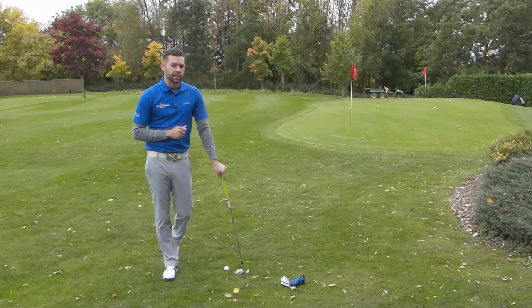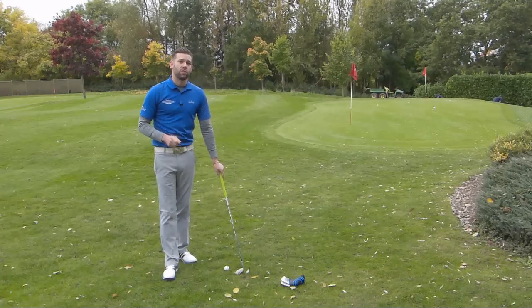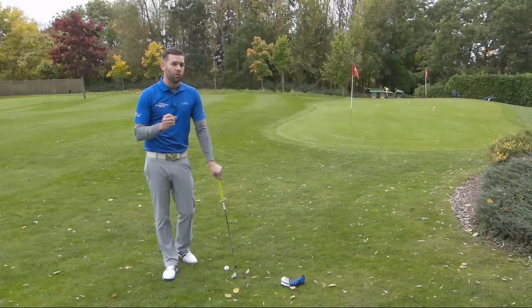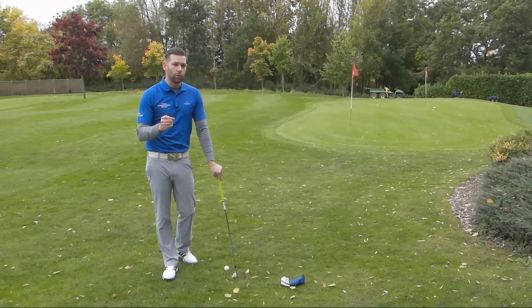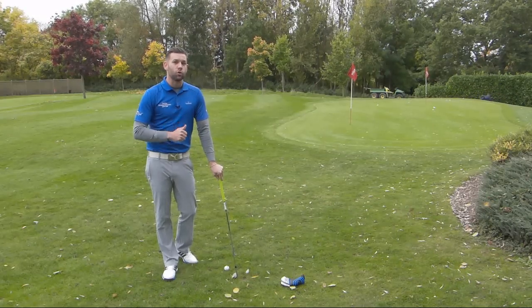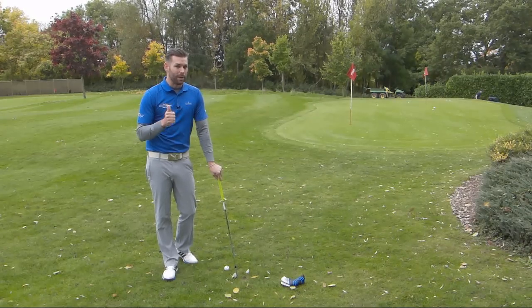That will get you to take these pitch shots much more consistently. It's an easy drill to do simply because you don't need anything other than yourself, a golf club, and some balls — no props, no training aids needed, so it's very easy to set up. It's not that easy to do, but the more you practice it, the better you get at it. I'm sure you'll find that out on the golf course, when you find yourself in this situation, you will be much more competent at this shot. Your distance control will be better, your trajectory control will be better, and that can only mean shorter putts, more up and downs, and better scores.